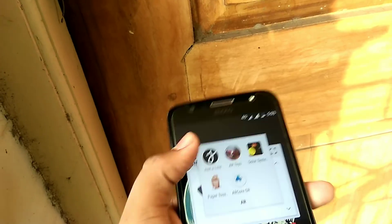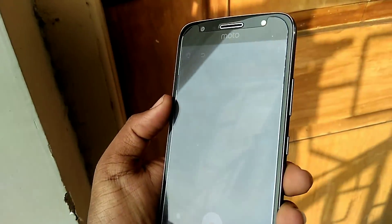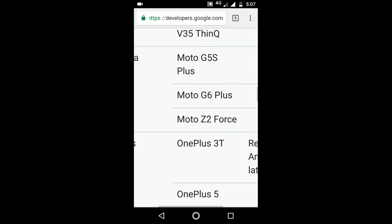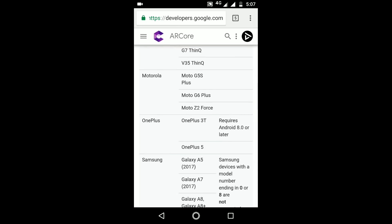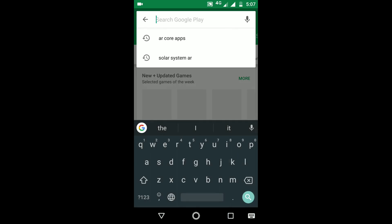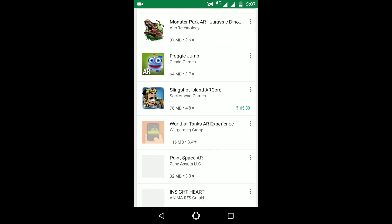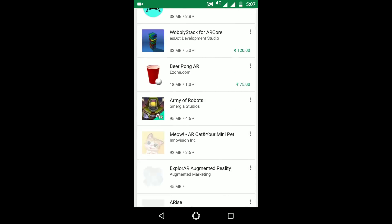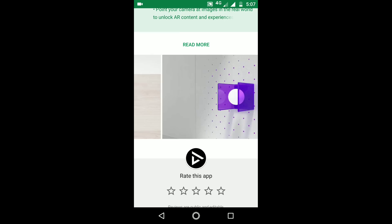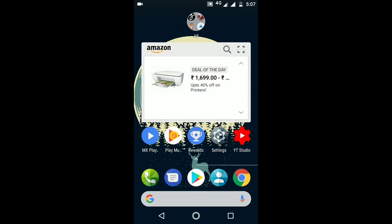Let's see some apps and whether these work perfectly or not. First, install the AR Core app which was made by Google from the Play Store. You can search for the app or download it from the link in the description below. This is the AR Core app which is supported by only a few devices, and luckily the G5 S Plus got it as support.